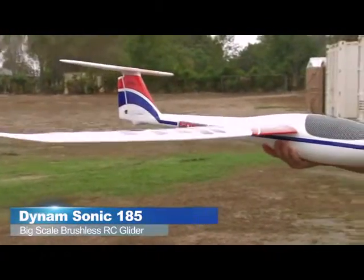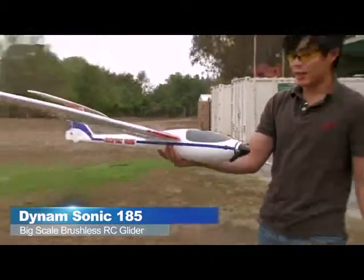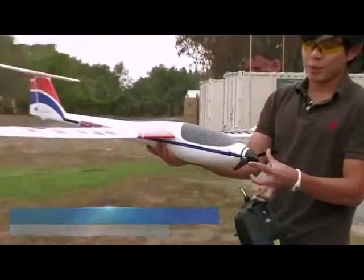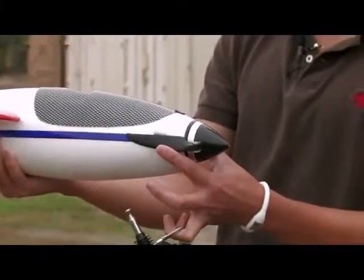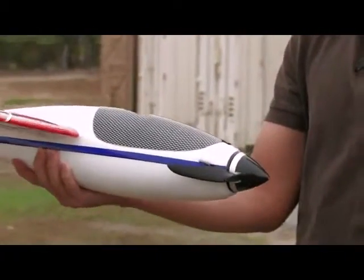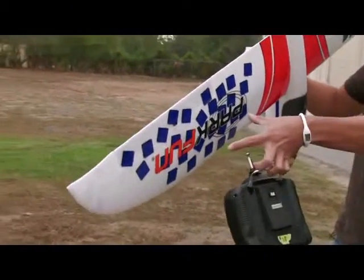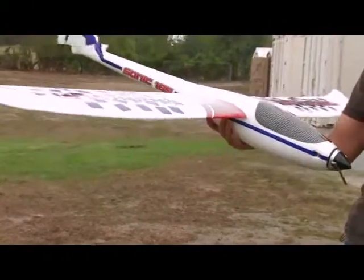This is a power glider. It comes with a 200 watt motor, so there should be plenty of power for this aircraft. It has a nice folding prop so when you cut the power the props fold in, giving less drag when you're gliding around and catching thermals. It has nice oversized aileron controls — four function, four channel.